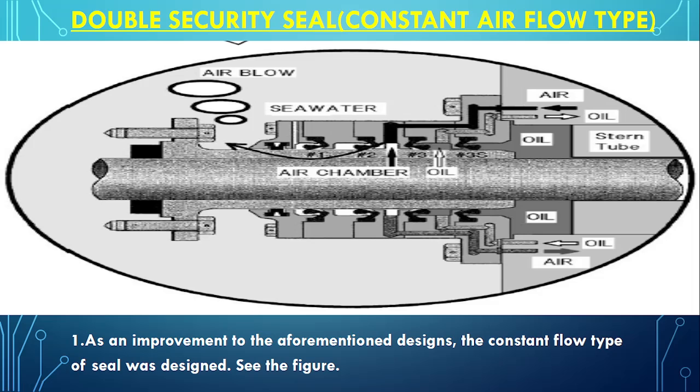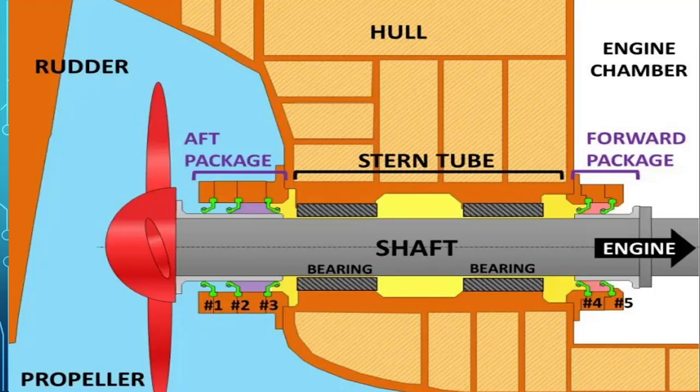First let's see what design changes they have made by looking at the normal structure. This is the engine side and this is the propeller side. The lubrication of the stern tube takes place between here and here — the oil remains in between this part. And this is the chrome lining.